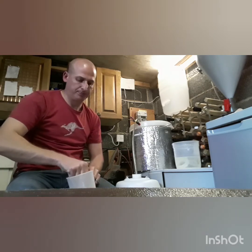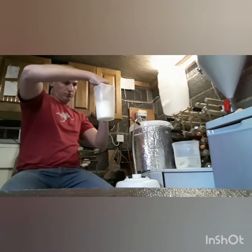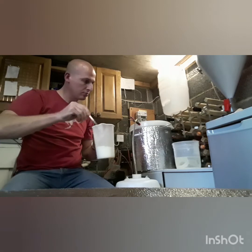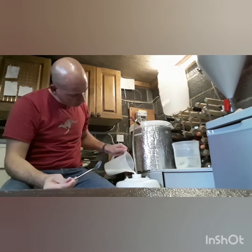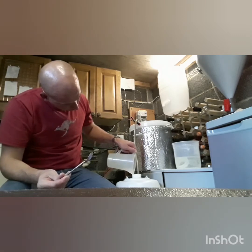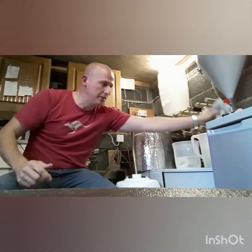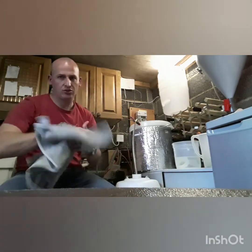By adding this to the keg, this is going to start off a secondary fermentation and it's just going to carbonate the beer inside the keg. That's gently added in. As this continues to siphon, it's just going to slowly mix that in as well, so we don't need to worry about stirring it or anything like that.